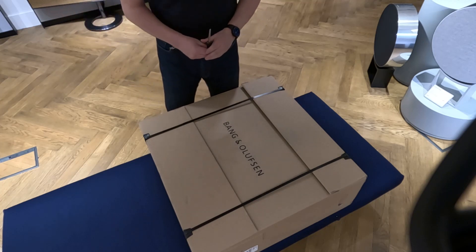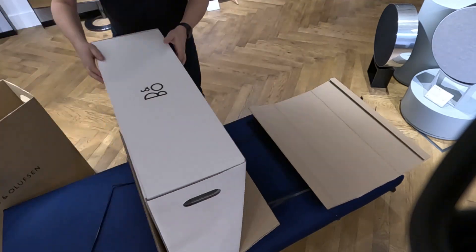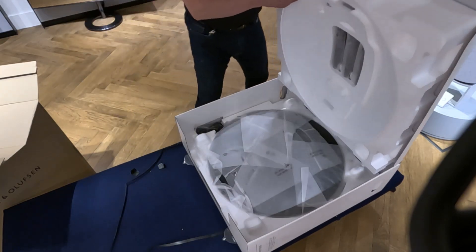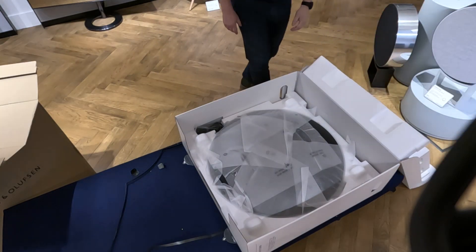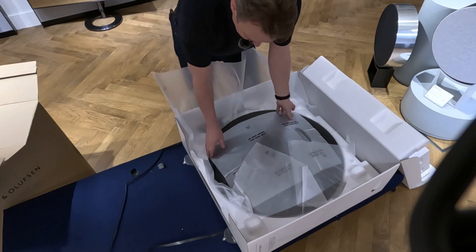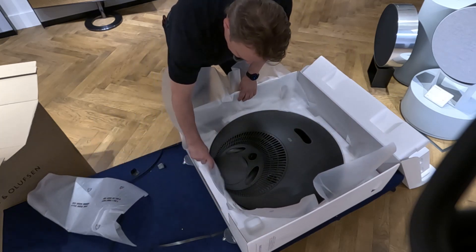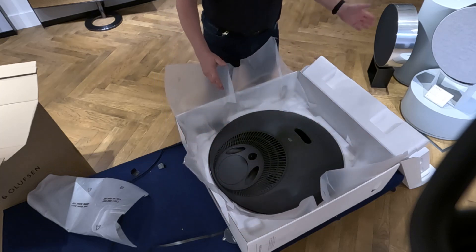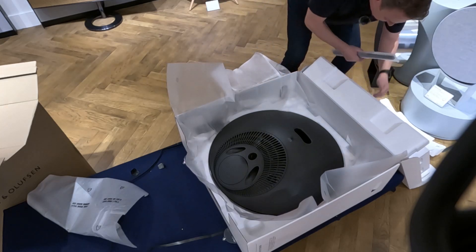So here we have the unboxing. Let's see what we have. We have the new B.O. Sound A9 in black here. We also have the new gold iteration in the store, which we're going to show you in a few minutes. The cut-out you can see here is for the legs. Obviously this is what they call the pizza box, as it opens up like a pizza. We have the legs in the back of the unit.